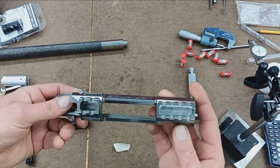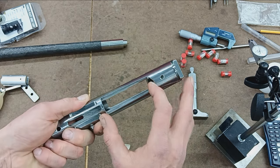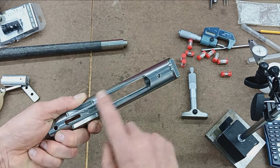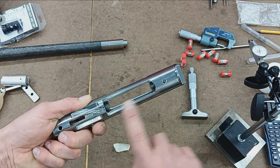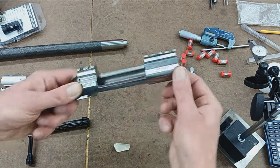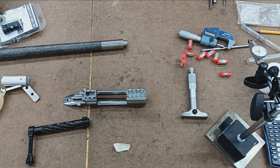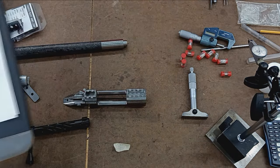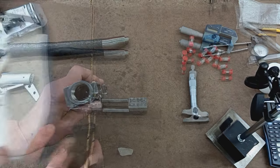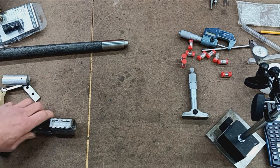This is their medium-length action, meaning the ejection port and the feeding port — it's intended for a BDL style. It's going to be a little different for a DBM magazine system, but this is for the internal box mag with the hinged floor plate. That's about it on the action. I have my chambering form here that I like to record all the specifications and measurements on, and we're going to take some measurements to establish the exact dimensions we need for the barrel tenon.